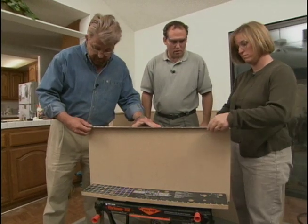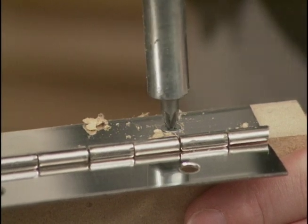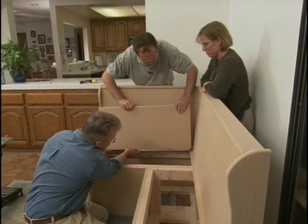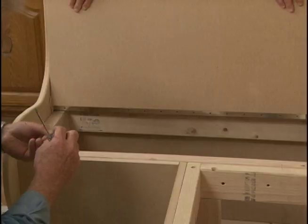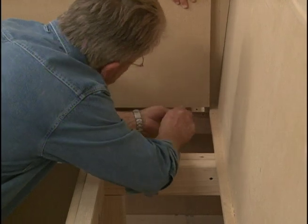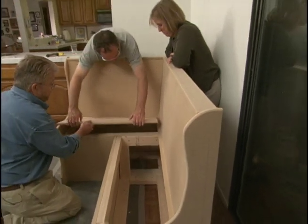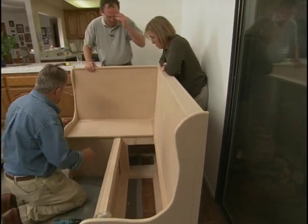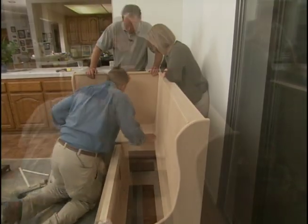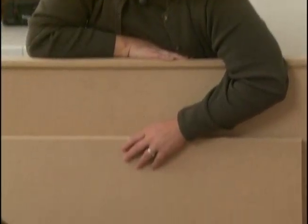We're finally ready to install our hinged seat lids. This is a piano hinge — this is how we're going to attach the top. We first attach the hinge to the lid, then attach the lid to the base. Usually try to get just a couple of screws in first and then test it — just drop that down and see if it fits. Perfect. Craig and Vicki finish installing the screws in the piano hinge and their new breakfast nook is almost done.